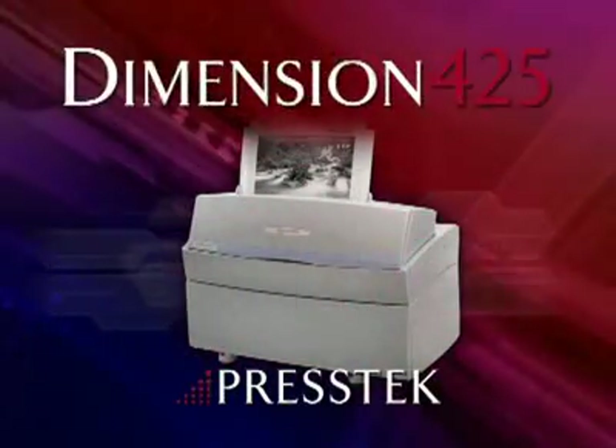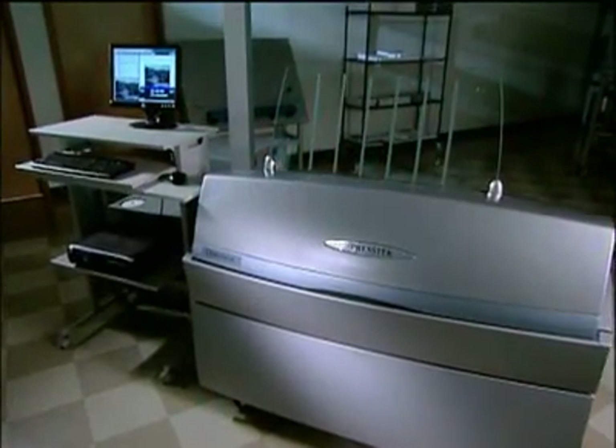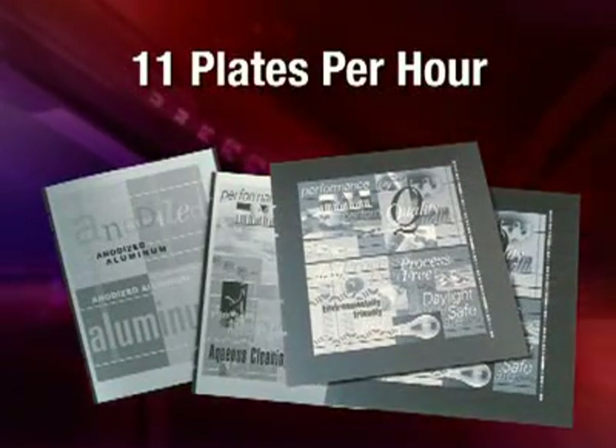It's a new day in CTP plate making with Prestek's Dimension 425XL. The Dimension 425 is the perfect CTP solution for small and medium-sized print shops. This highly compact, four-page system accommodates a wide variety of plates and has a throughput of up to 11 plates per hour.